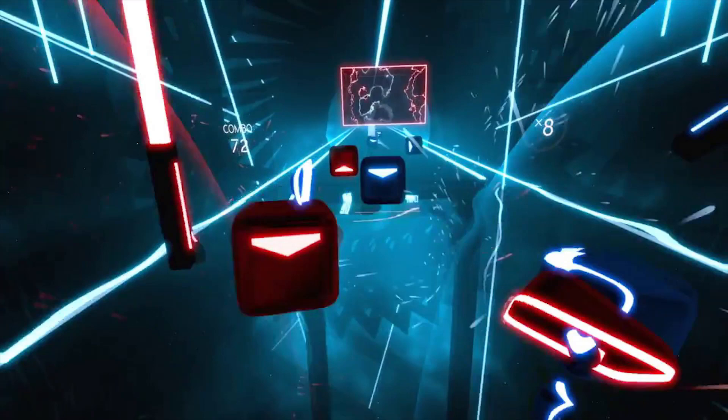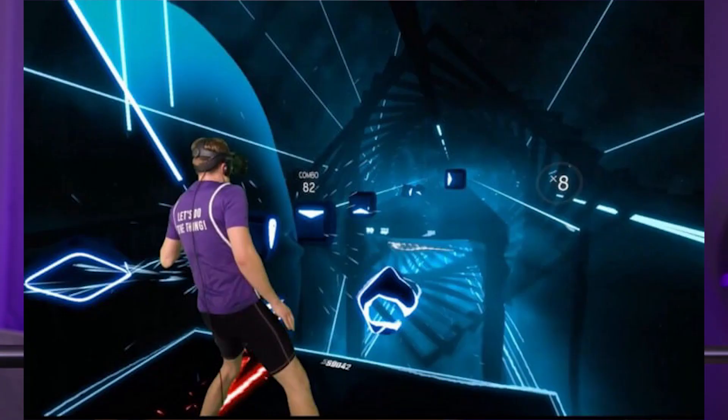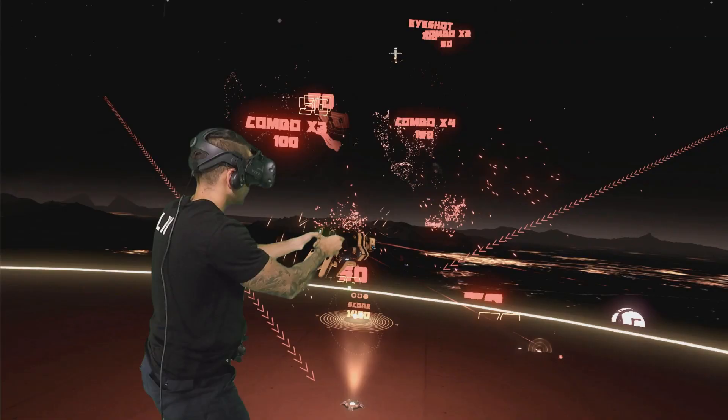I don't necessarily have a use for a green screen, but paying four bucks for seven meters is great. That being said, I do have a VR headset now, so if I want to make mixed reality content — that's basically recording your gameplay in VR while also recording yourself in real life — a green screen lets you blend the two together. So if you're holding swords in VR, you can see yourself holding those swords in the content.